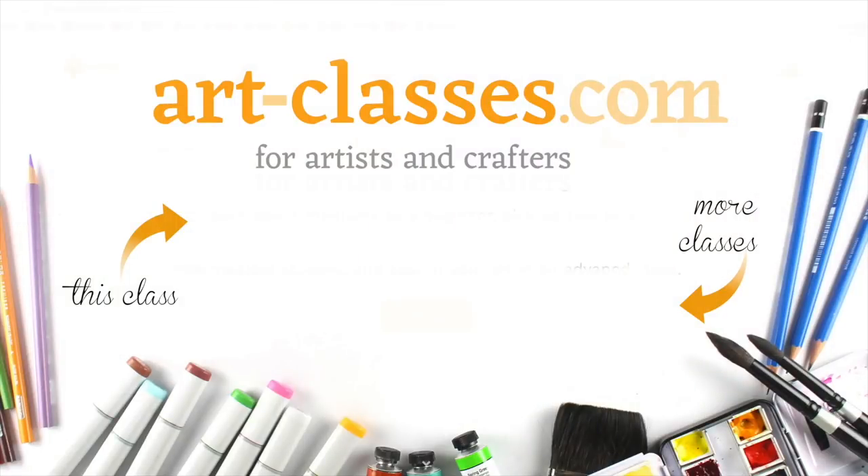Click on the link in the description to view the course info, and let's get busy drawing beautiful spring tulips!